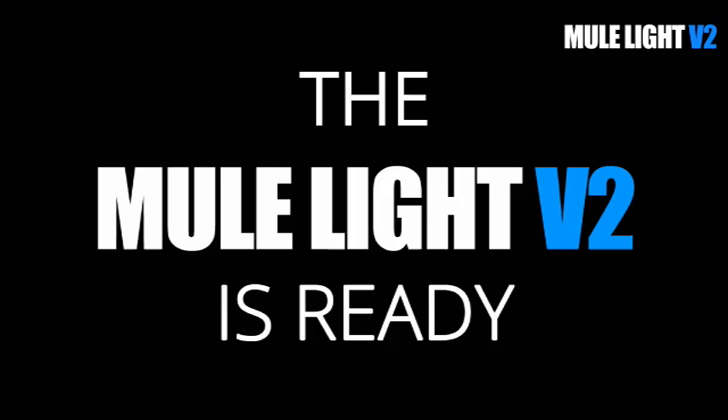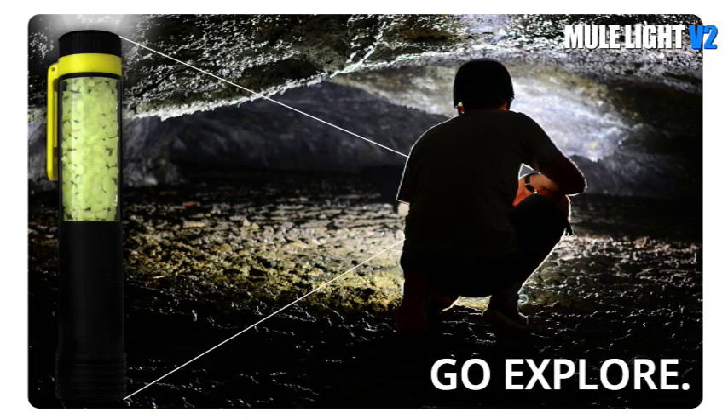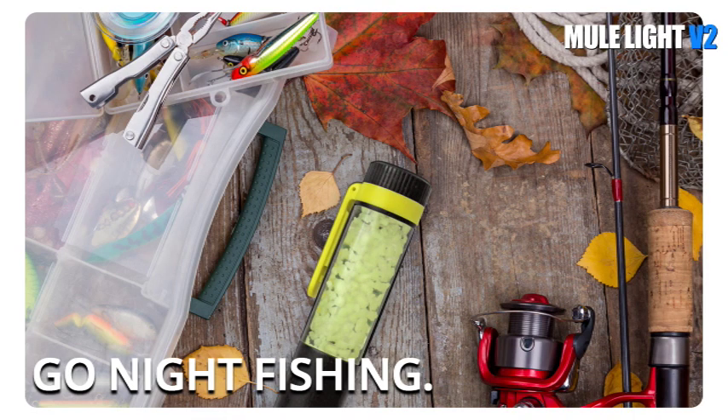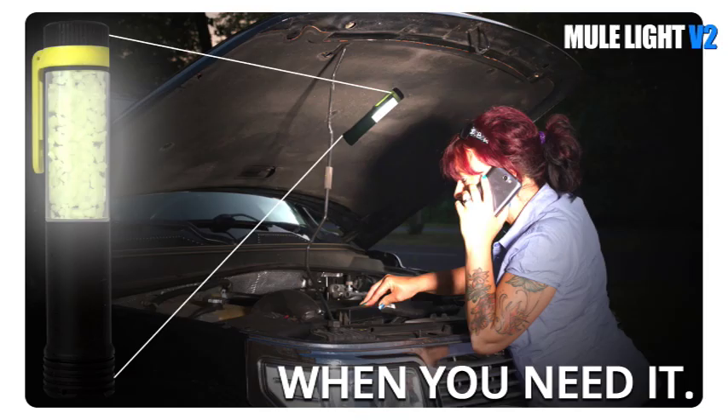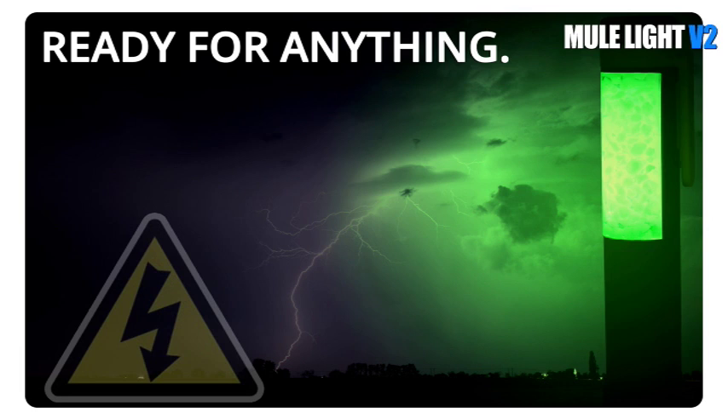The Mule Light is ready to go camping, backpacking, hunting, fishing. Use it every day at work or in the field. Because of its versatility, it's ideal for emergency kits, storm shelters, or even bug out bags.